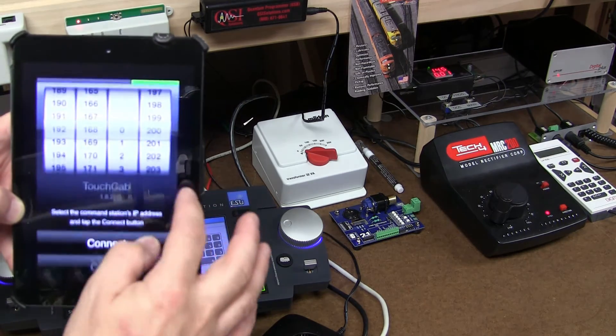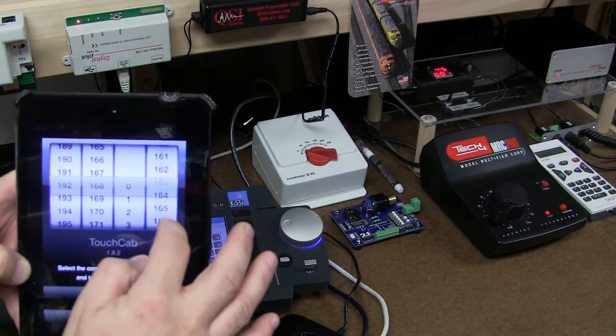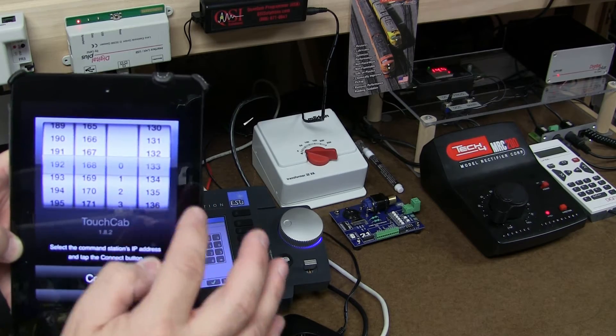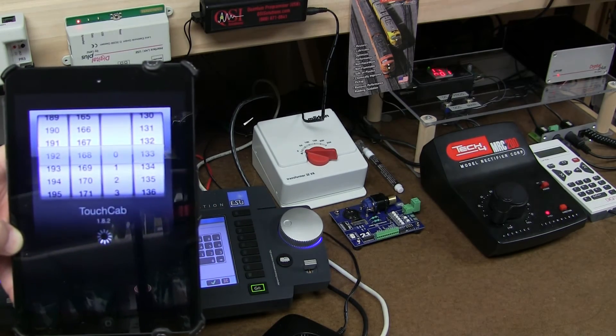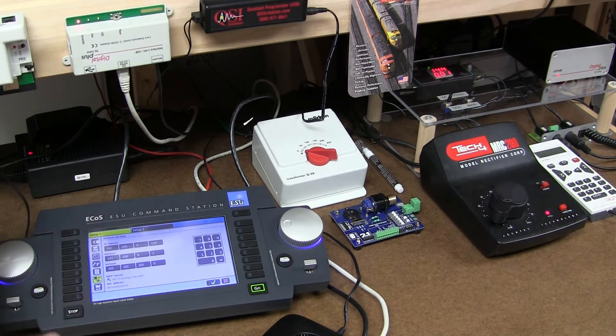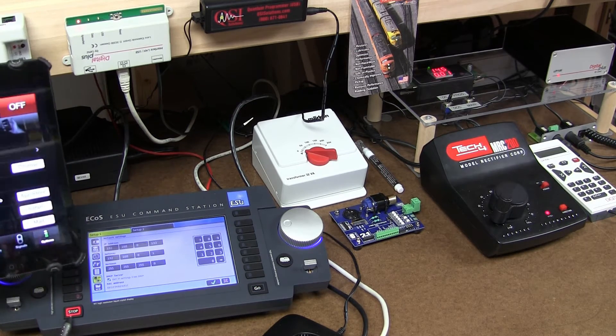There is a wireless router for the store of course — I'm not messing with that. So what we need to do is change to the address 192.168.0.133 and connect. What's going on right now is I'm connecting to ECOS. And if I press — see, it's saying go — and if I press this button, it indicates stop.